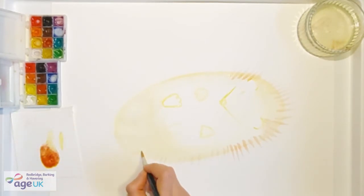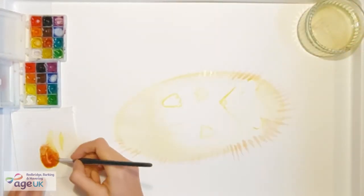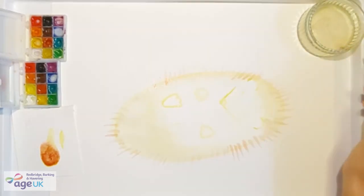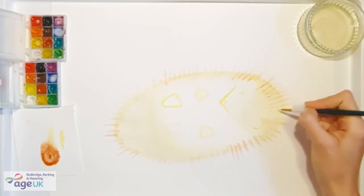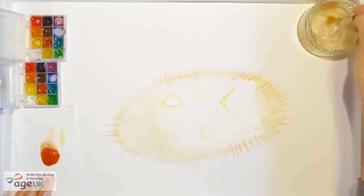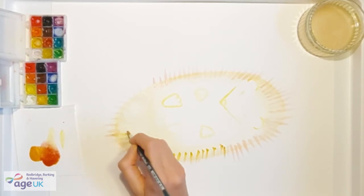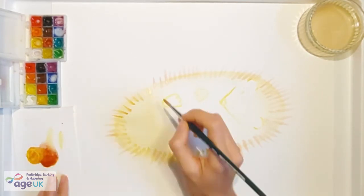They don't all have to look the same; they don't need to be perfect or identical — actually the opposite is true, making them as unique as possible. There's no two things in nature that look the same. Now we're going to do the same but imagining there is another row inside. If you want you can change the colour a little bit — maybe mix your brown with a little bit of beige and now you have some more interesting spines. Continue going around now about one centimetre more towards the inside of our hedgehog's body, painting the spines.